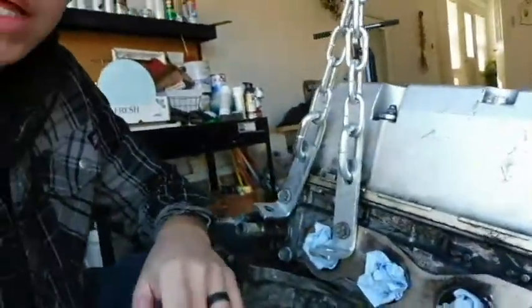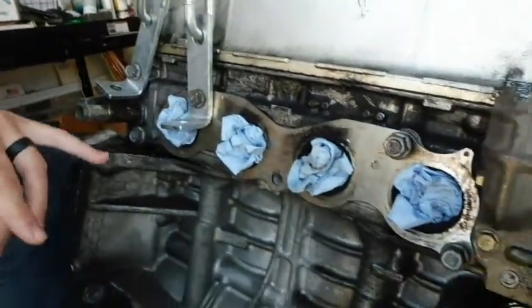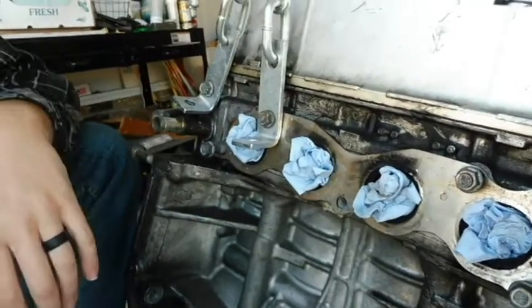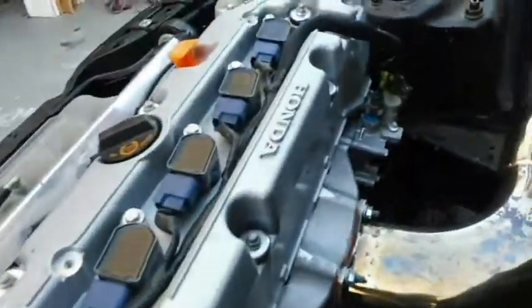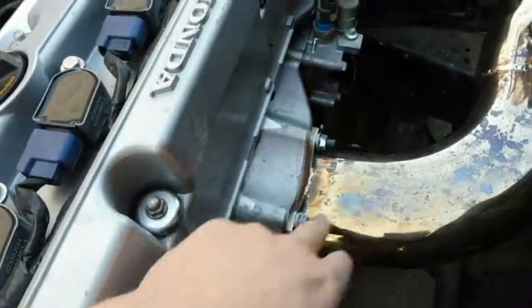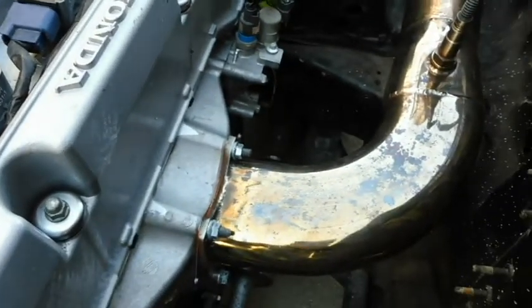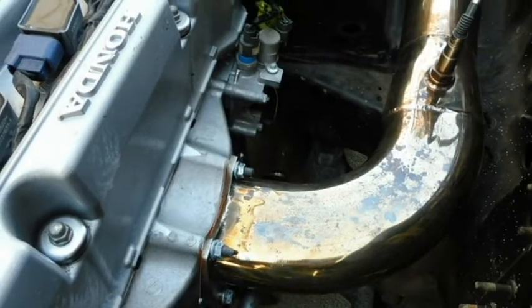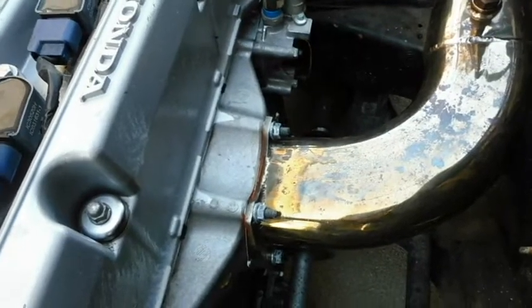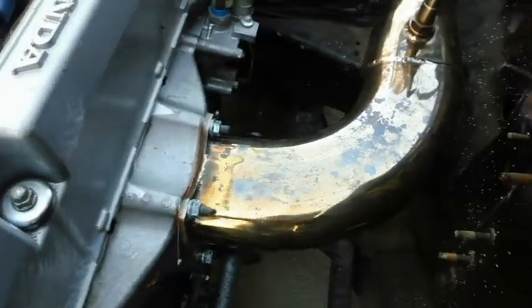As you can see, the K20A2 has a standard four-port individual runner cylinder head as far as the exhaust goes. Now that's one of the main differences — the first thing people see on the Z7 motor is that the exhaust cylinder head actually has a single-port exhaust manifold. So the exhaust merges in the head itself and expels through a single port. It's actually very common — a lot of modern vehicles today are going to this style exhaust. I don't know if it's airflow characteristics or just cheaper to make, but that's one of the differences.